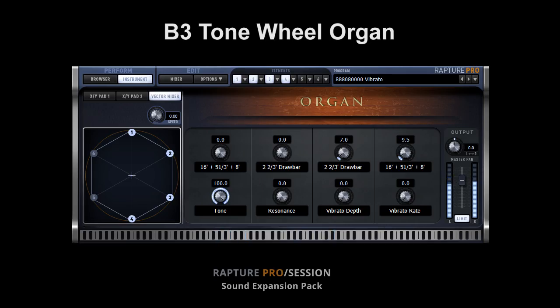Each drawbar and combinations of drawbars were recorded in a professional studio through a 122 Leslie speaker. Samples were processed and programmed for the ultimate sound and playability.